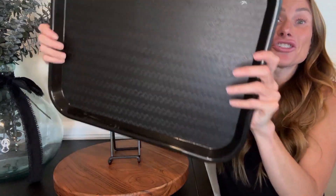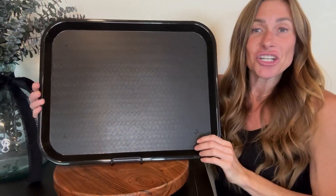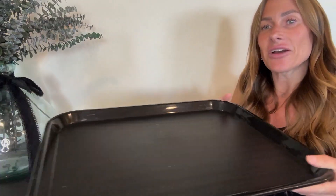Unlike the paper trays that you get in the cafeteria line these days, these are strong and durable and can easily be wiped down and reused. They're dishwasher safe so you can put them in the dishwasher and clean them up, and they don't necessarily even have to be used for food. They could be used for putting things on that you want to be able to easily slide in and out of a cabinet.